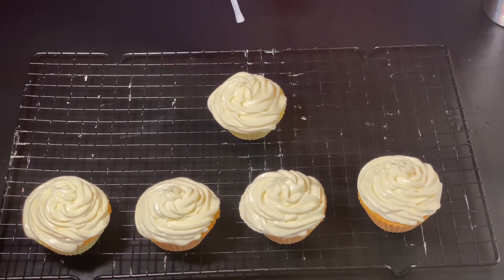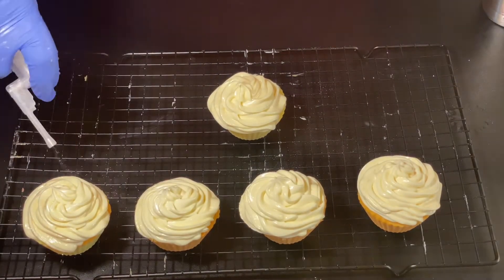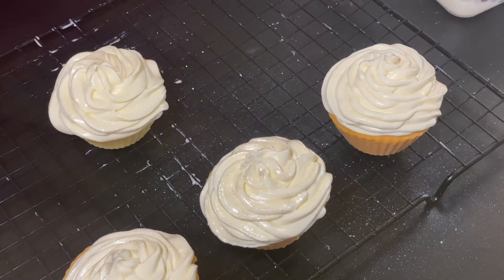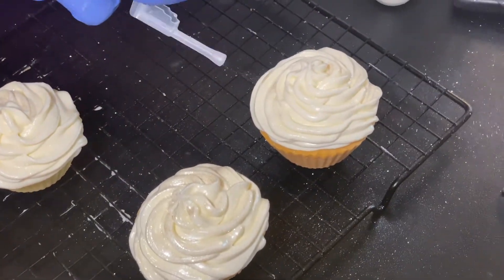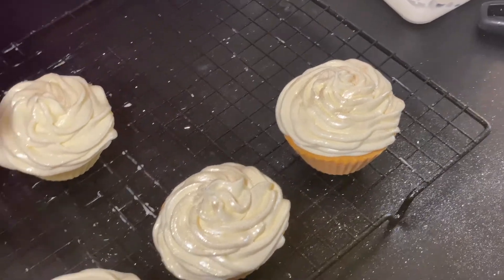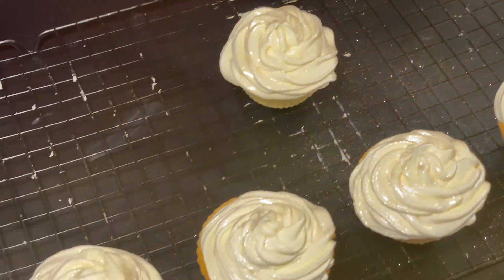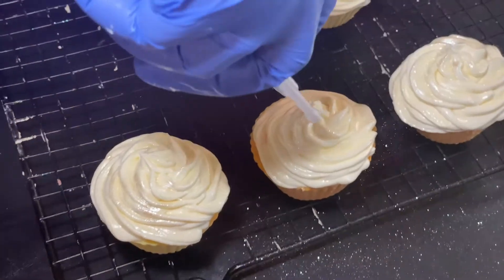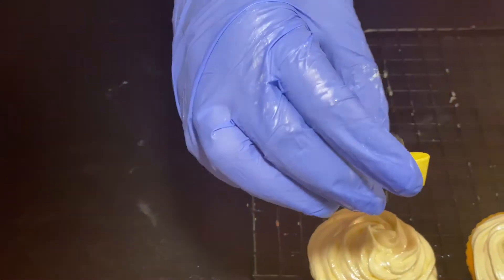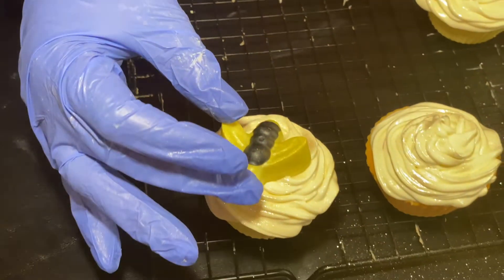Alright, so now we're going to spray our glitter. We're going to have to put these in the refrigerator for a little bit because it's a little warm in the house, so it's making them soft. Then we have our little bumblebee embeds and we're going to stick them right there.